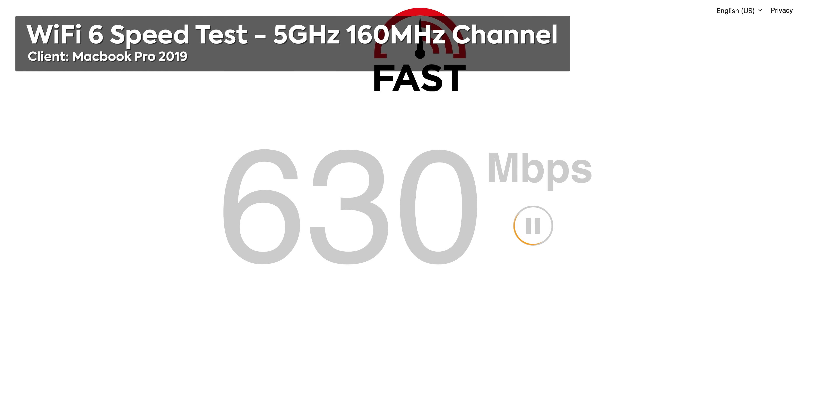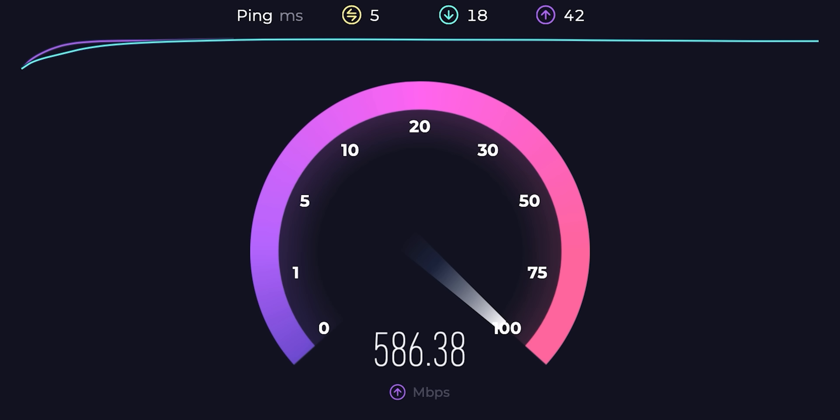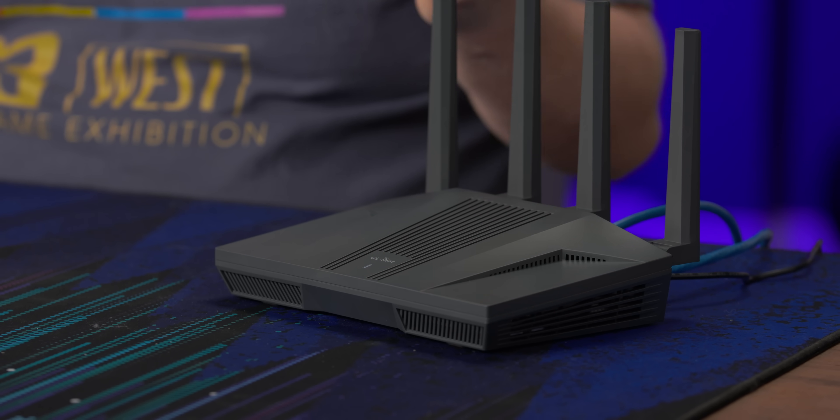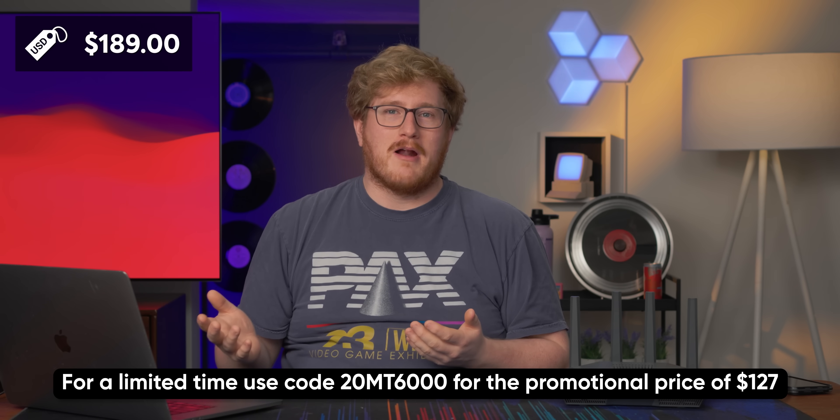Last but not least, let's try the Wi-Fi set to 160 MHz wide. This is still Wi-Fi 6, not Wi-Fi 6E, so we shouldn't expect above gigabit speeds per se, but we should still get some pretty fast Wi-Fi. This is a relatively congested environment, so I wouldn't expect anything much crazier than this — about 600 both ways. Overall, pretty stout little router. It can do really fast VPN, really fast Wi-Fi, has two 2.5 gig ports, and for $189, if I had to pick this or a gaming router, the choice is pretty obvious.